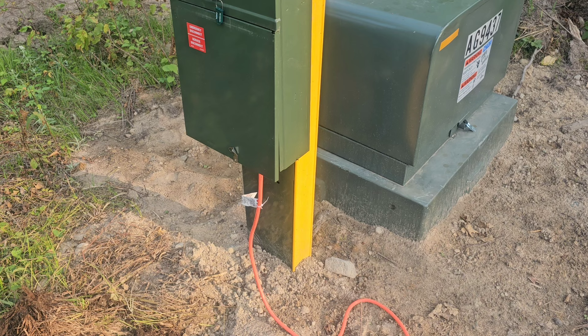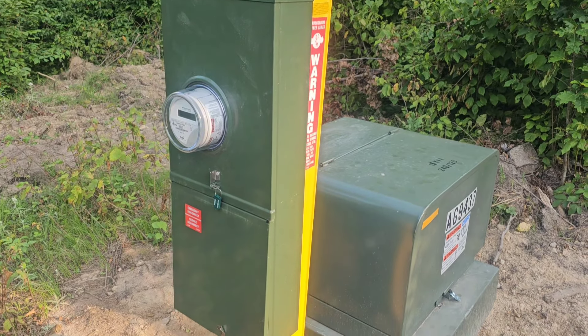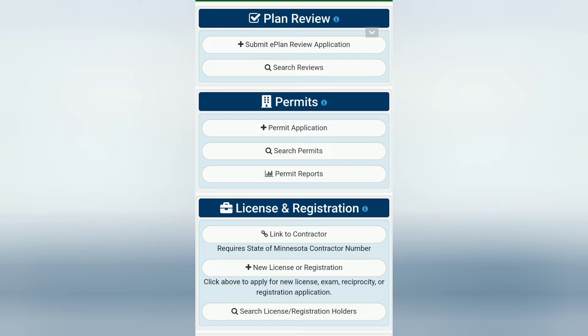They ran it 200 feet and put in this box with two 15 amp GFCI breakers.